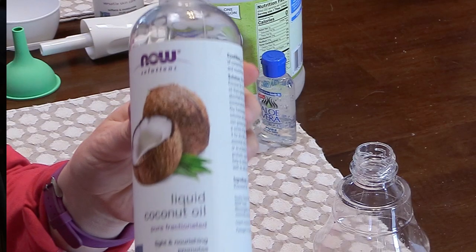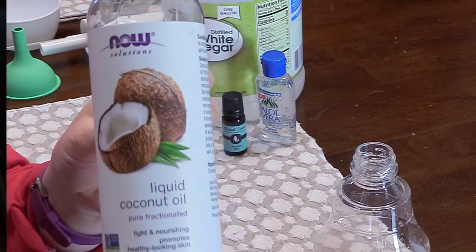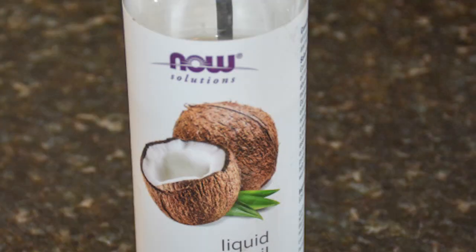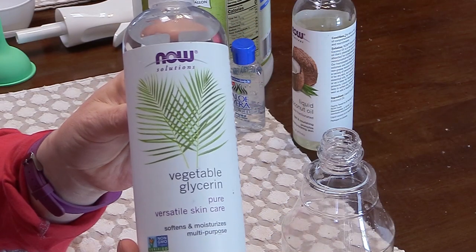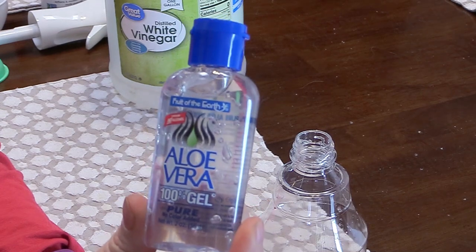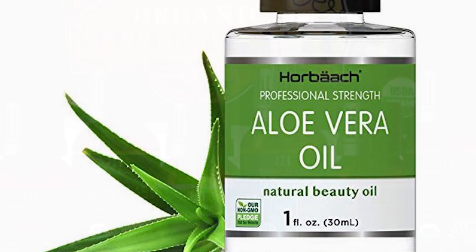Next you're going to need some coconut oil — this is fractionated coconut oil, so that means it stays in a liquid form. It's not going to get hard, so you don't want to use regular coconut oil like we use on our horses' hooves and things like that. Make sure that it says fractionated coconut oil. You'll also need some vegetable glycerin, white vinegar, witch hazel, and aloe vera — you can either use liquid aloe vera if you can find it, or aloe vera gel.